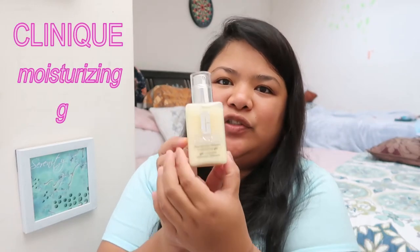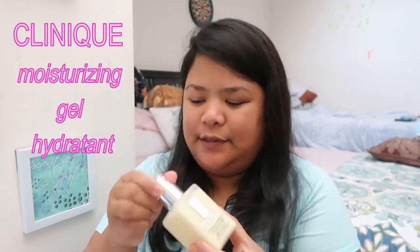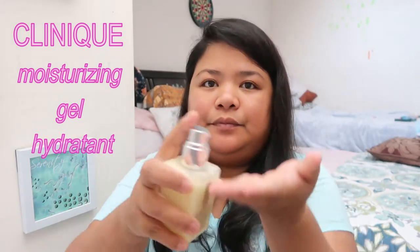The first step I do is moisturize my face, and I use this Clinique Dramatically Different Moisturizing Gel. This is a gel hydra-tint. This is a new tube that I opened, so that's why the pump wasn't working very well the first time I used it. Don't forget your neck!